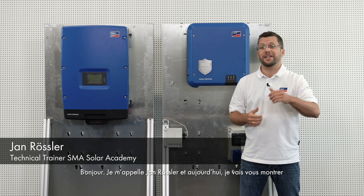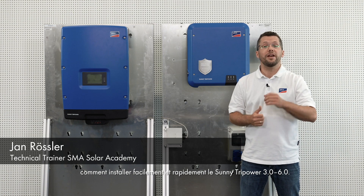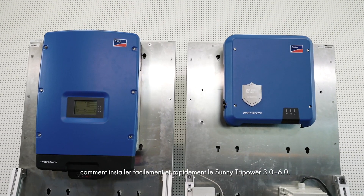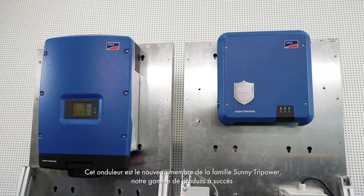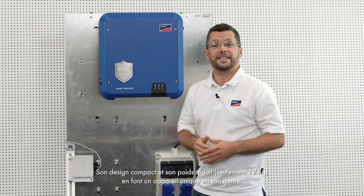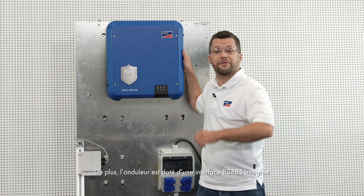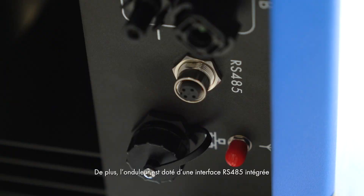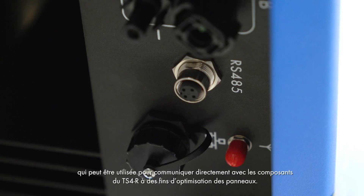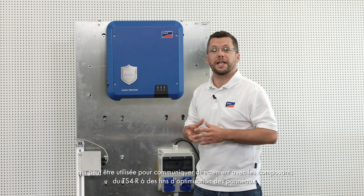Hello, my name is Jan Rossler and today I will be showing you how to install the Sunny TriPower 3.0 to 6.0 quickly and easily. This device is a new member of the successful Sunny TriPower series. The uniqueness of the device is its compact design and low weight of only 17 kg. In addition, the inverter has an integrated RS485 interface, which can be used for direct communication with the TS4R components for module level optimization.